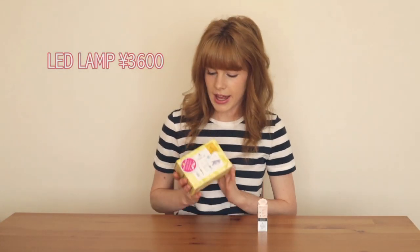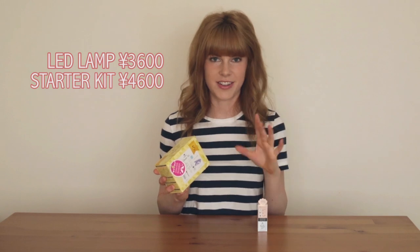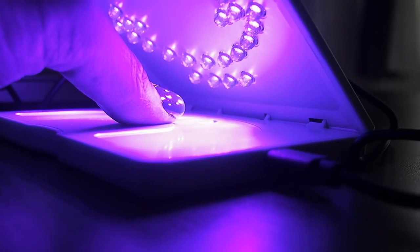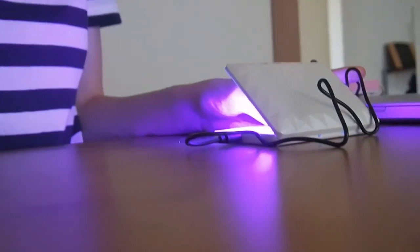There are a couple of different brands doing this kind of LED at-home kit at the moment. There was another one that was like a little pen light but you would have to do each finger individually. The lamp itself is about 3,600 yen and the starter pack was 4,600. So for the extra thousand yen you get the care polish, the clear polish and some little decals, so I thought it was worth it. There are lots of different colors to choose from and they're about 1,000 yen each — not too expensive considering that if you go to a salon here to get gel nails it's about 6,000 yen every single time.